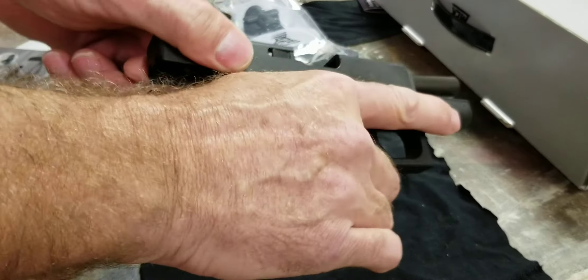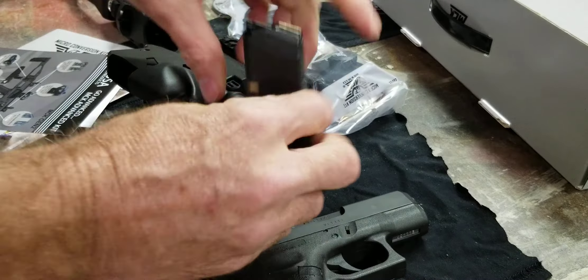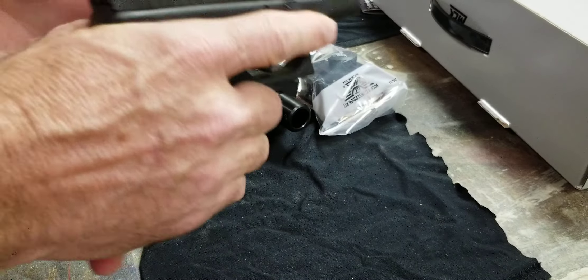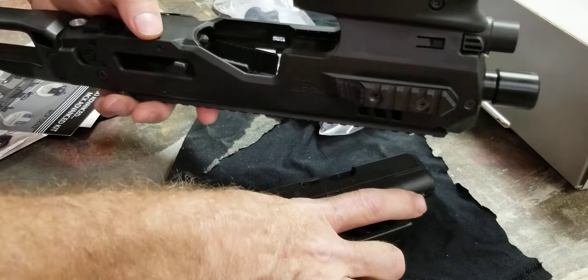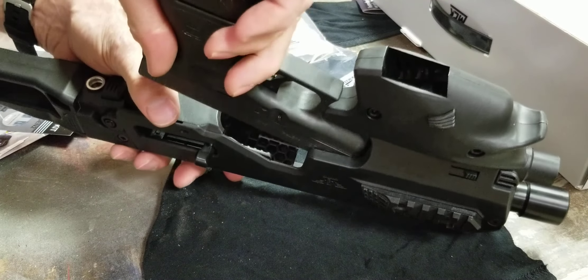Okay, so we're empty — nothing in this clip. They're going to point in a safe direction. This is how I'm pretty sure you assemble this. This is my 26 — stick it down into the gun.